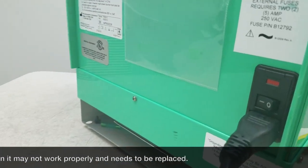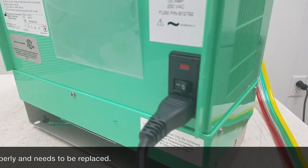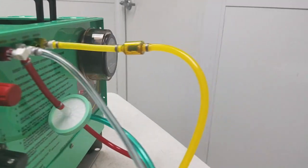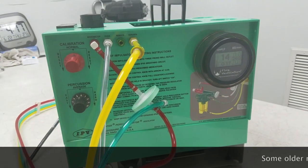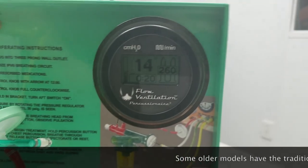We're going to flip the switch on the back side of the device, turning it on in order to begin the percussions. Now our Impulsator is in full swing. We have it operating on our test lung. At the top right,